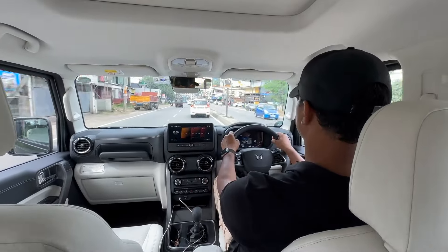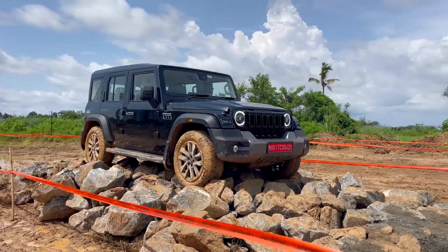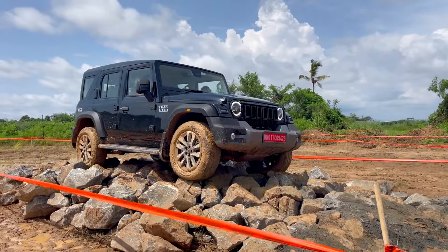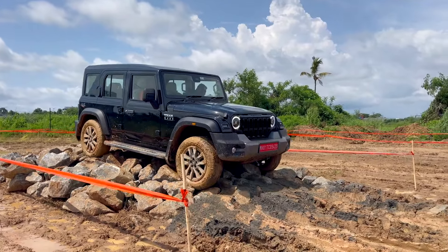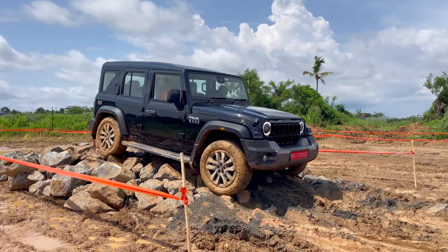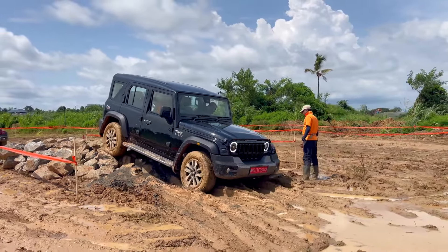Looking at braking, there are four disc brakes. It's good braking, but given the heaviness, during emergency braking you can feel the weight transfer. There is high ground clearance with a good approach angle, departure angle, and ramp-over angle — very helpful for off-roading.